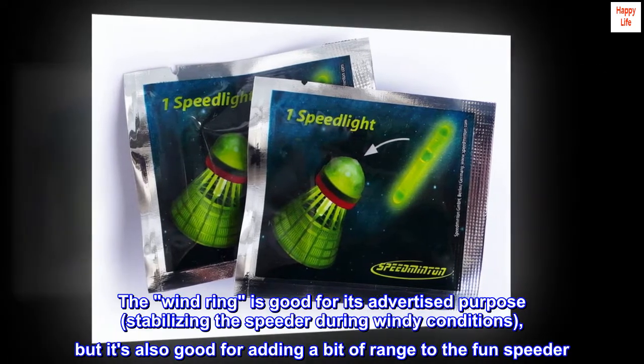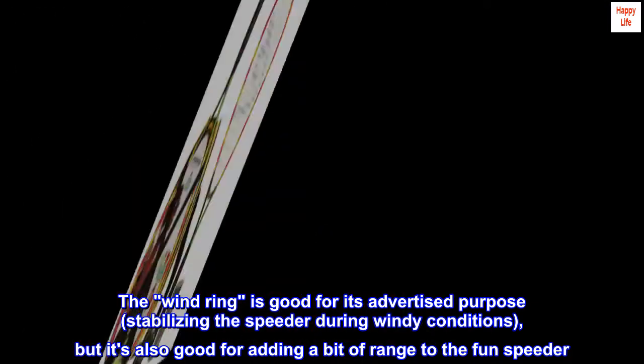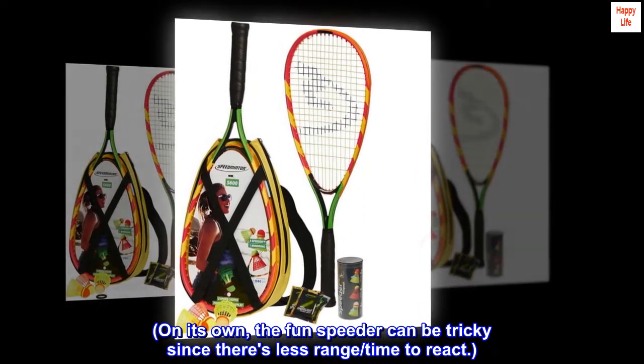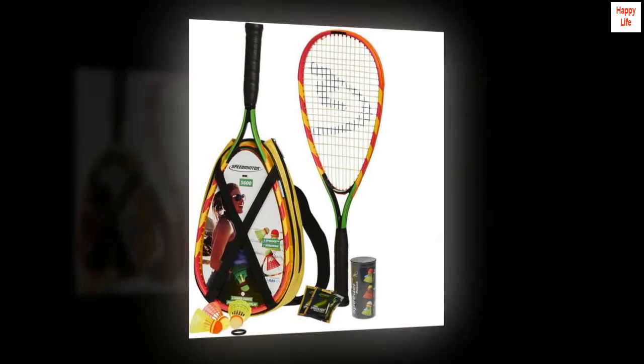The wind ring is good for its advertised purpose — stabilizing the speeder during windy conditions — but it's also good for adding a bit of range to the fun speeder. On its own, the fun speeder can be tricky since there's less range and time to react. Thank you for watching.